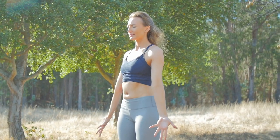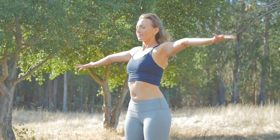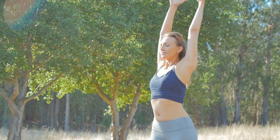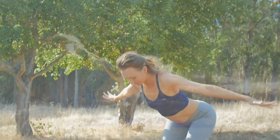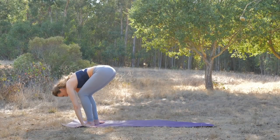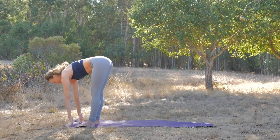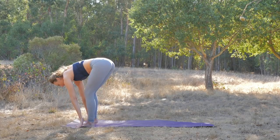Inhaling, reaching up. Exhaling, bowing forward — you can bend the knees. Breathe in, half lift. Exhale, step back to a downward-facing dog.